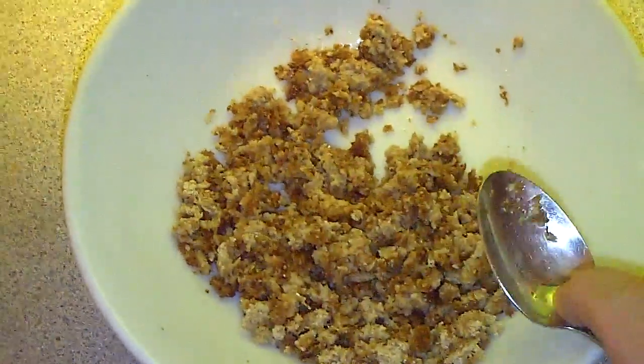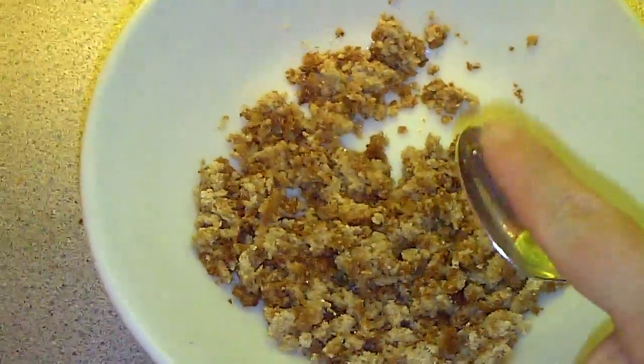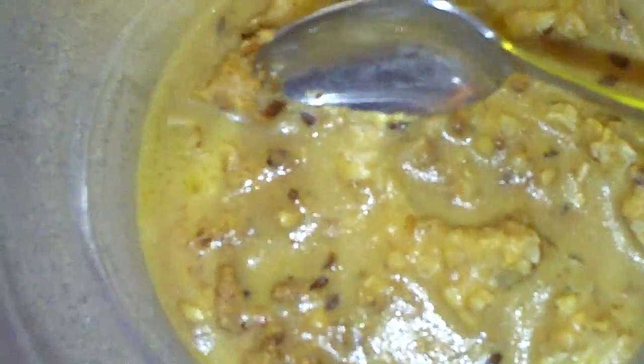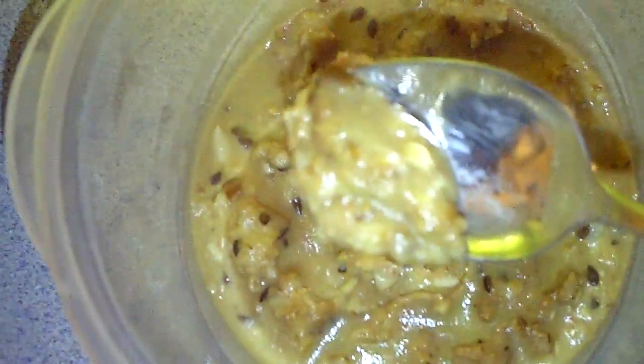Next, I'm going to scoop just a little bit of the micro worms. I'm taking from the top, right in the center, and just scraping just a tiny bit. These guys breed like you wouldn't believe, so that tiny bit right there is all I need.